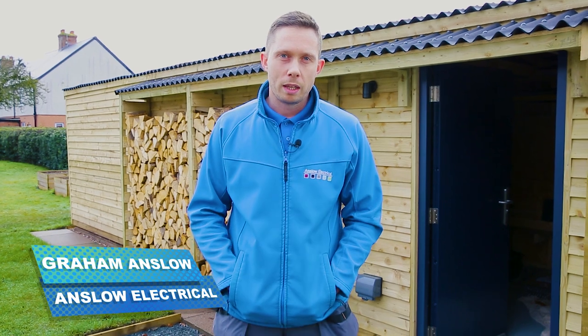Hello and welcome. My name's Graham from Anslow Electrical and today we're installing the ESP HDView 5 megapixel system. We're looking to do seven cameras in total with a recorder, a monitor and some of the deep bases. So if you can follow me, we'll make a start.